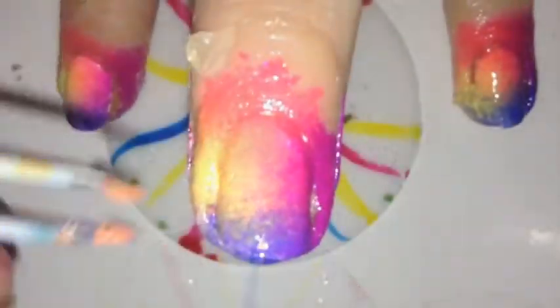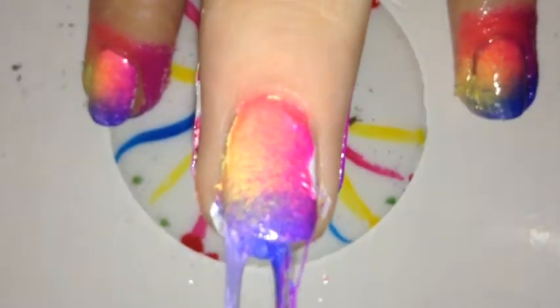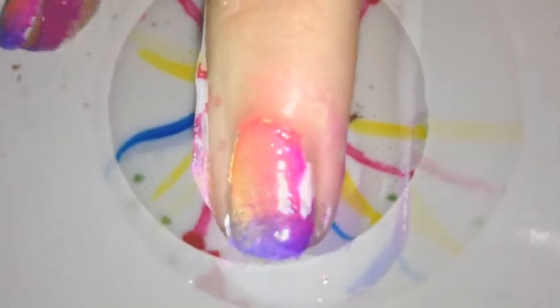Just dab onto your sponge, then dab onto your nail until it's all blended. Then you can peel off the Simply Peel liquid latex. I got a bit on my skin, so I just took a little piece of sponge and patched that up.